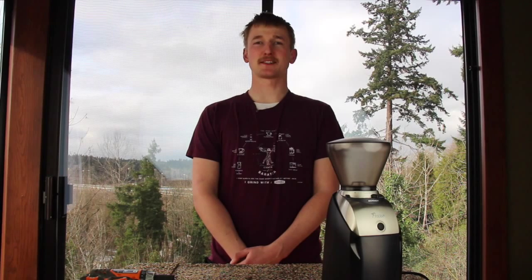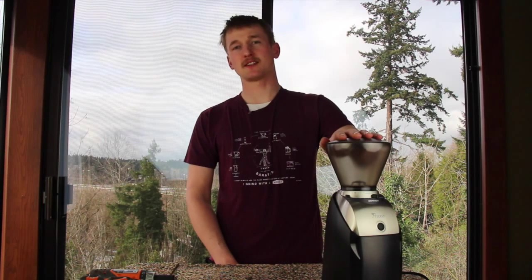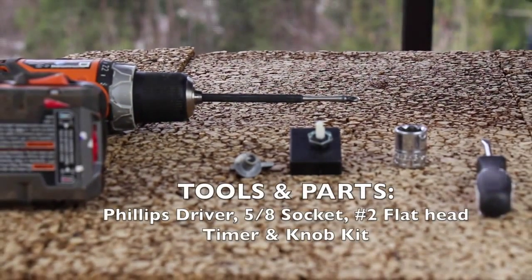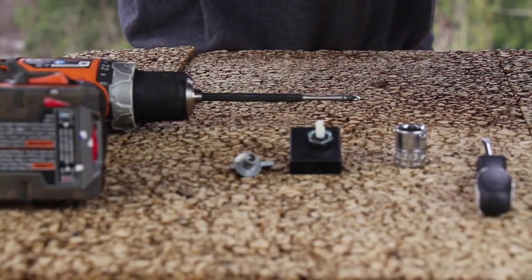Hi, I'm Pierce Jentz with Baratza Support. Today I'm going to show you how to change the timer switch on your conical burr coffee grinder. I'm going to use a Preciso as the example for you. If you're doing this on one of our other models, your adjustment ring will be a little different, but everything else will be the same. Let's begin.